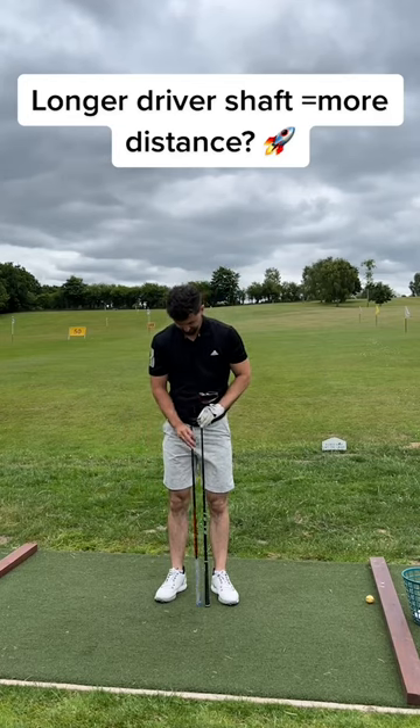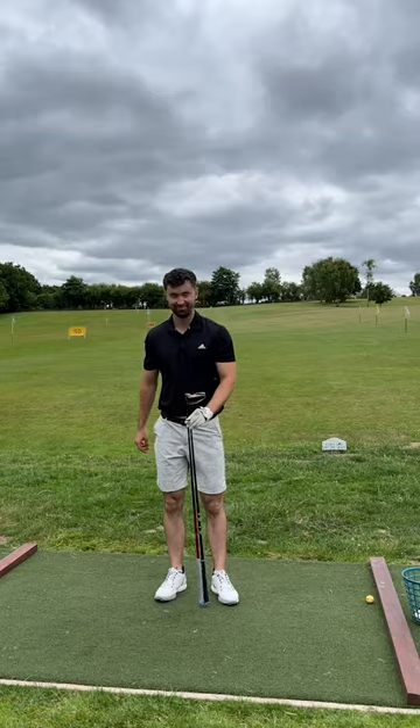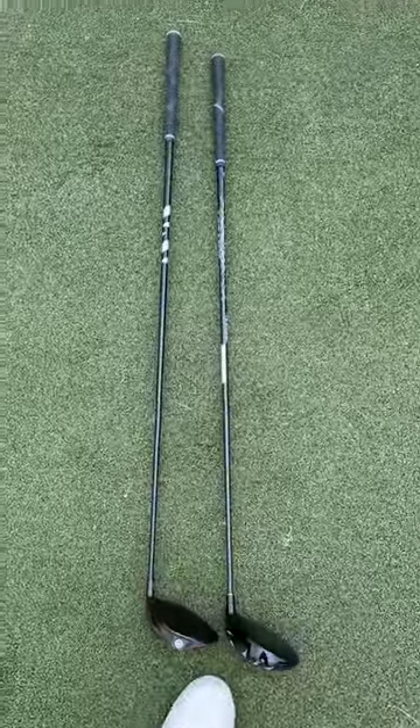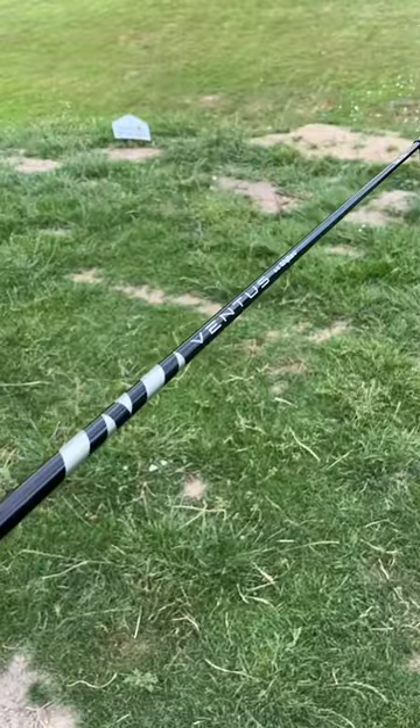Will a longer driver shaft help you hit the ball further? I found out this week at my local golf course, Mannings Heath. You can see here we've got two different drivers — the one on the left has a 47-inch driver shaft in it, whereas the one on the right comes in at about 46 inches.